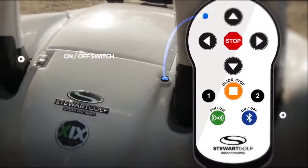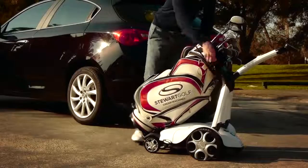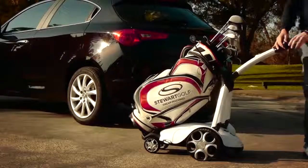When both blue lights stop flashing, the Bluetooth connection has been established. Secure your bag with the anti-rotation bungee cords and you're ready to play.